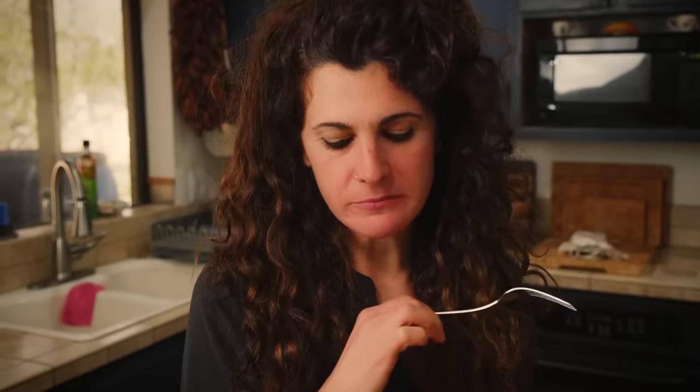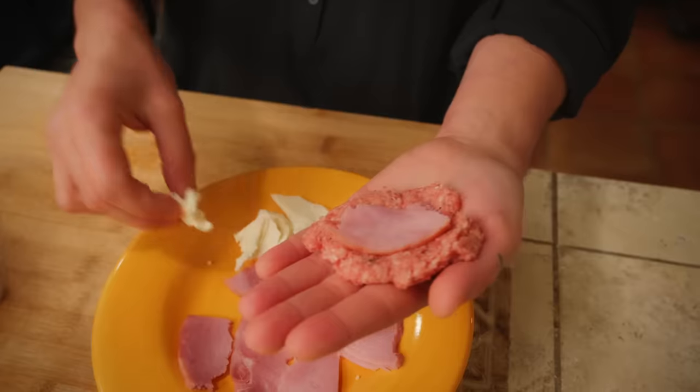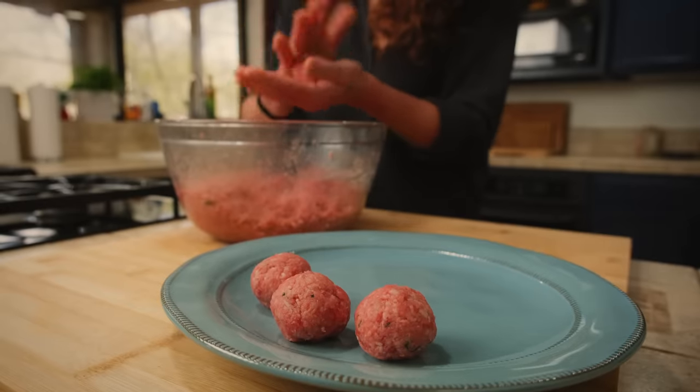Did you know that it's carnavale? I sure didn't, because I'm an American who doesn't live in New Orleans. But a lot of people around the world are celebrating. For many Italians, carnavale means it's time to eat meatballs. So today we're going to talk all about meatballs and cover everything you need to know to make, cook, and eat the best Italian meatballs possible.